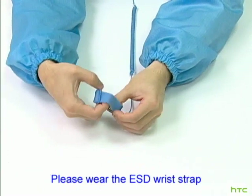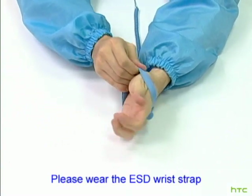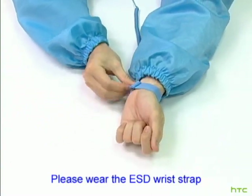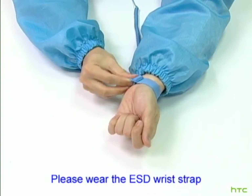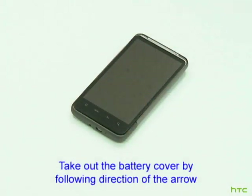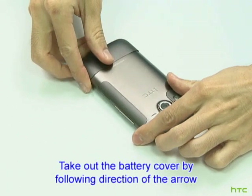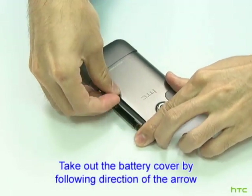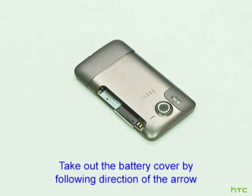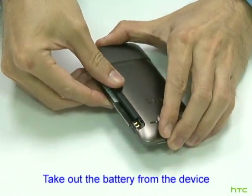Please wear the ESD Wrist Strap. Take out the battery cover by following the direction of the arrow. Take out the battery from the device.